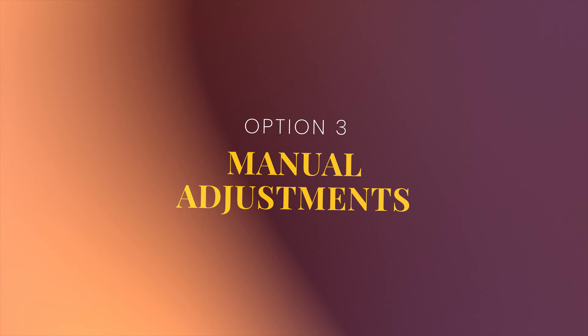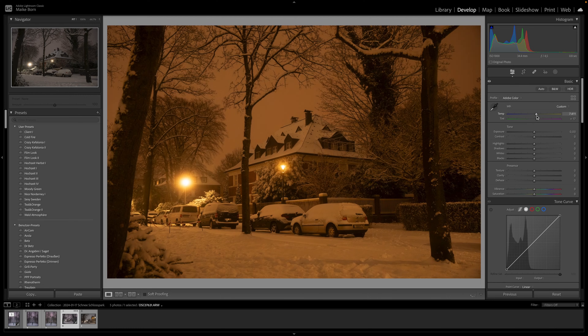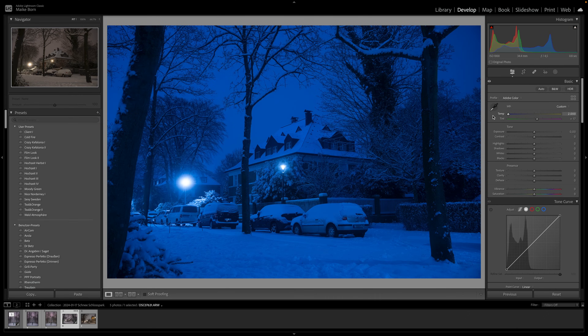For more precise control, head to the temperature and tint sliders. Adjust the temperature slider to make your photo warmer or cooler. The tint slider allows you to correct the green or magenta tinting. Keep an eye on the image preview to ensure you achieve the desired look.